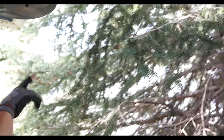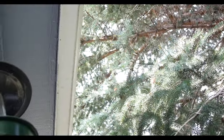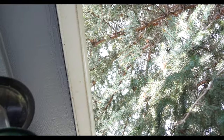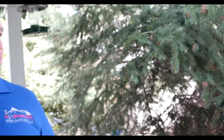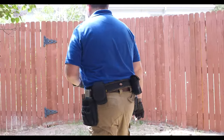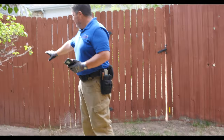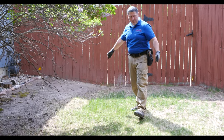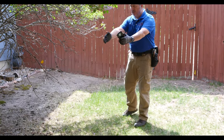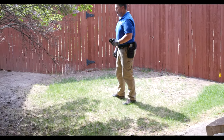More than likely this tree is going to have to be trimmed once or twice a year just to keep all the limbs and everything off of the roof. When we get up on the roof we'll take a better look at that, but that's just ongoing vegetation maintenance. You can already get a feel for how it's sloping away from the house and coming down into this draw and then moving out that way, so it's got good drainage.